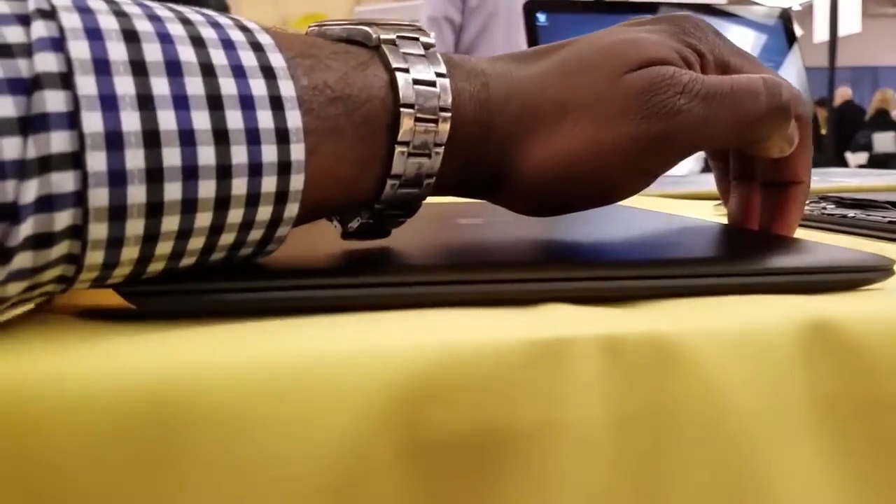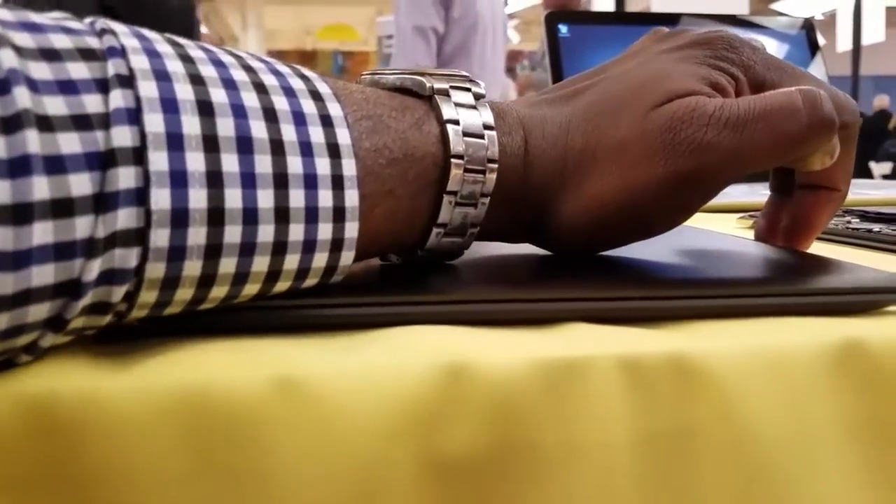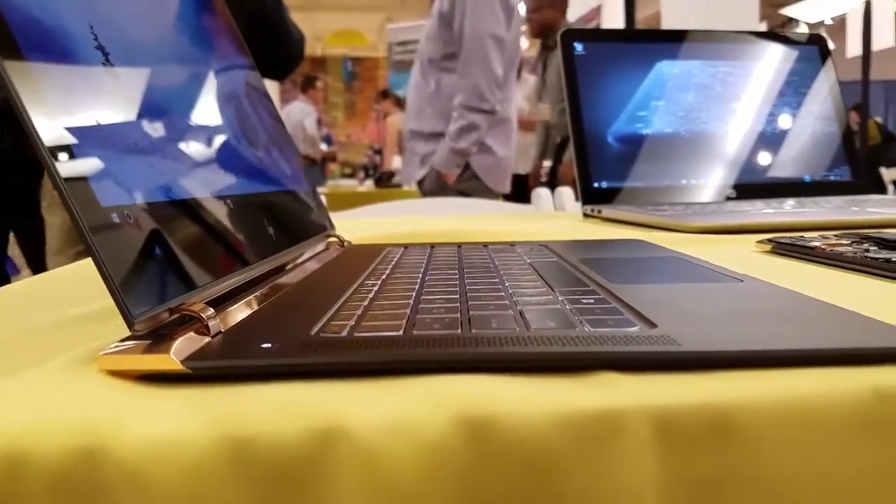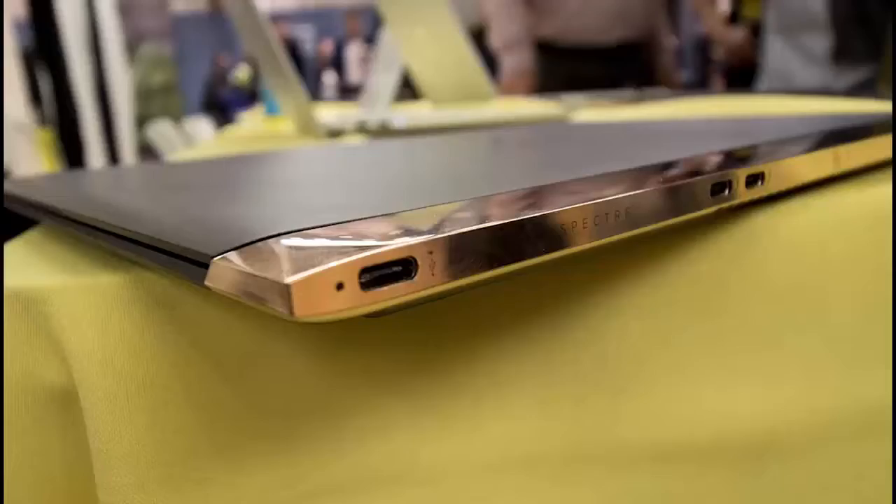There are no ports on either side of this device — the ports are only at the back. You've got three USB Type-C ports, and that's it, nothing else. It's kind of a dig at Apple, because Apple only had one on the MacBook 12-inch. This actually has three, for data transfer and also charging.